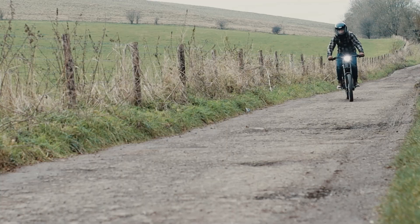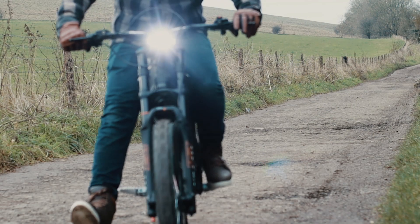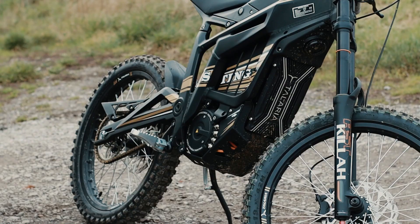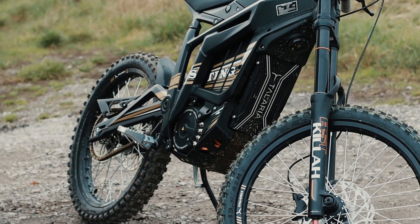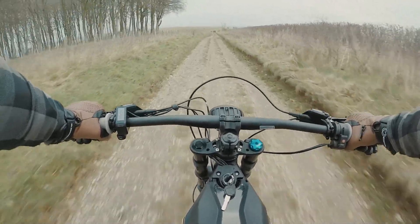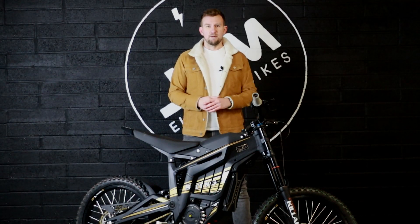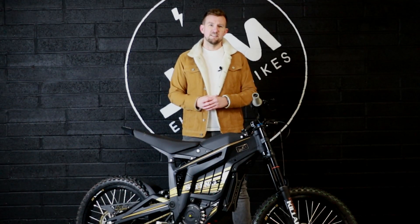While we were out riding today we were probably out for about an hour averaging somewhere between 10 and 20 miles an hour, and we only used about 15% of the battery. That goes to show that the 60 volt 38 amp hour battery pack will provide plenty of riding time when you're out and about having some fun putting this thing to the test.